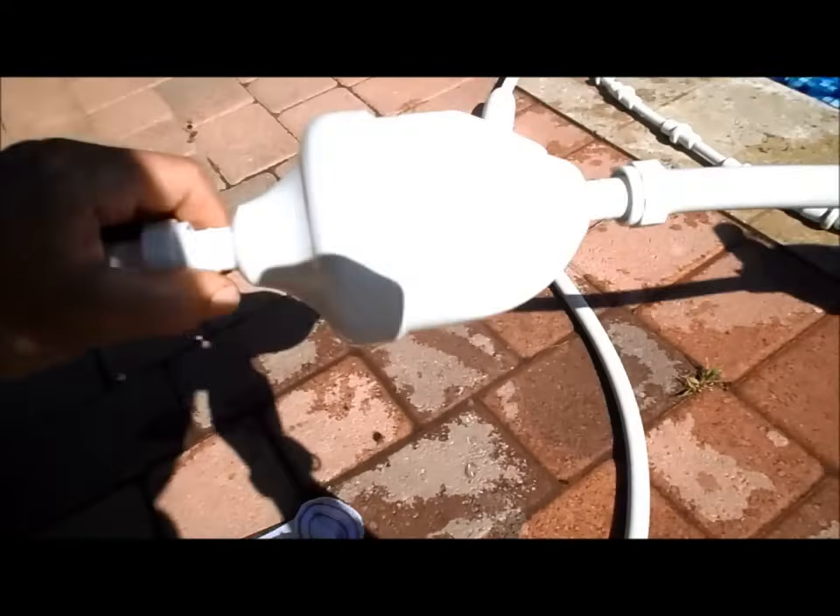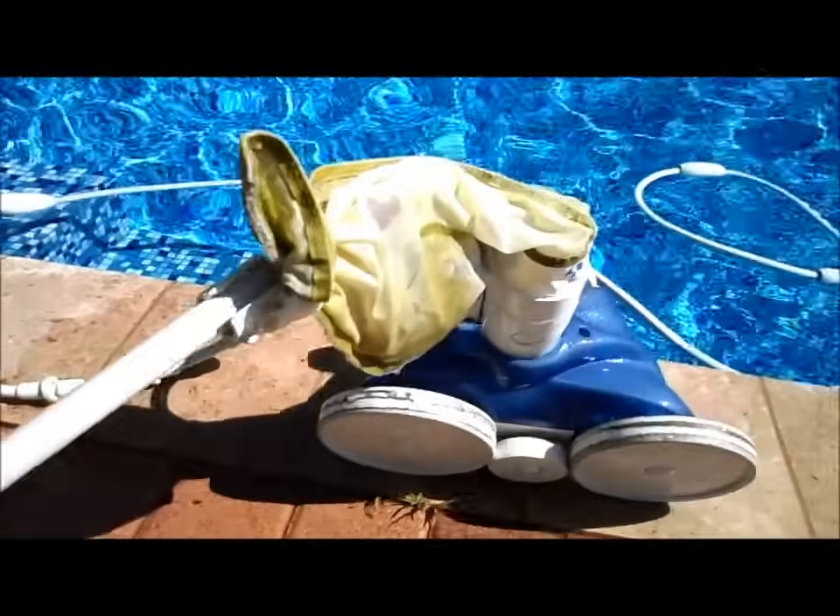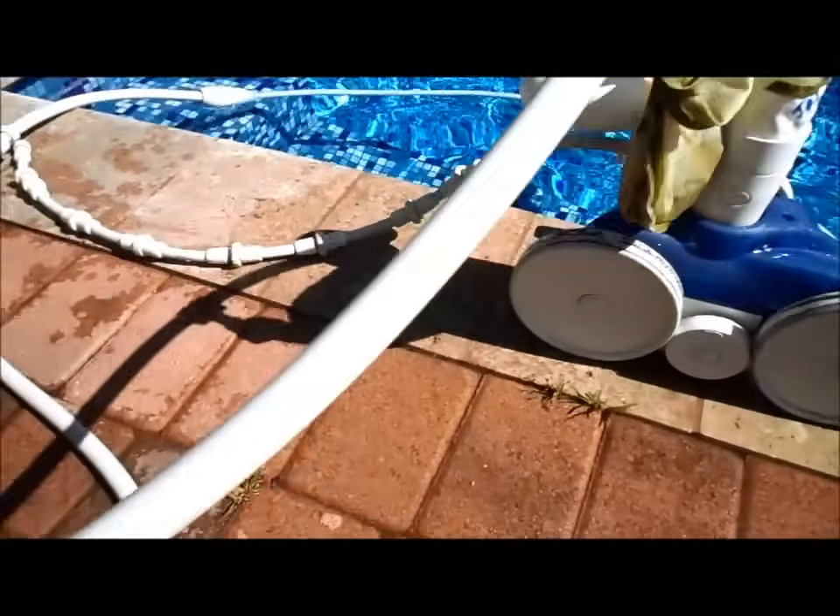It's got a backup valve here that every few minutes will shoot water back to push it out of corners. If it gets stuck, it just activates and pushes it out of the corner.